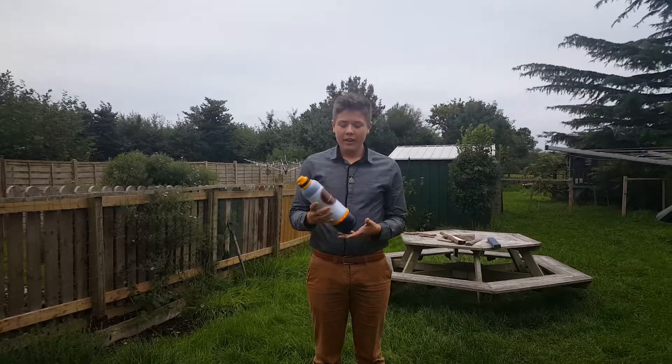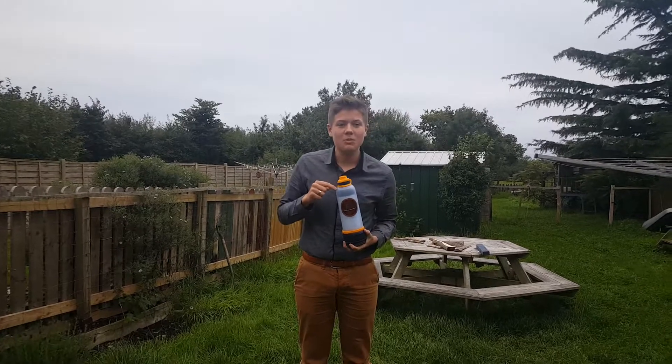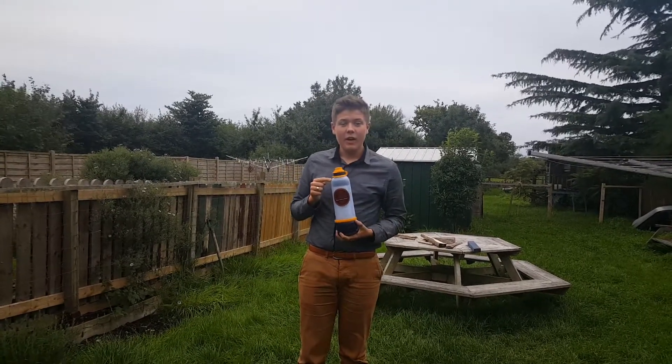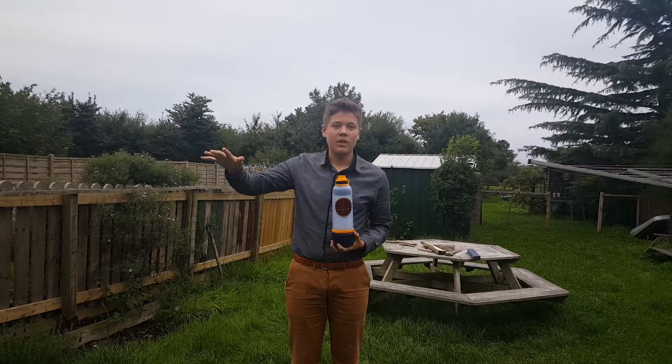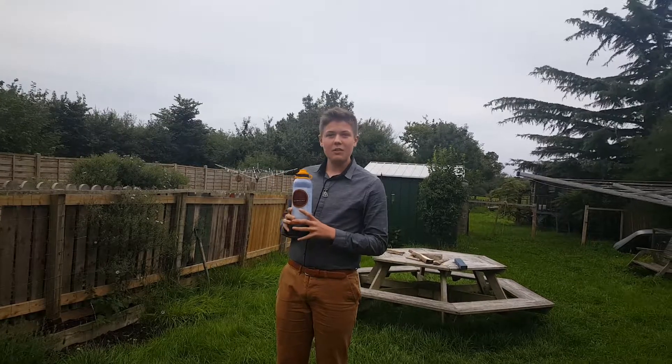I'm Josh, as most of you know, and as I promised I'm going to be doing a little demonstration with the Lifesaver Water Bottle, to link in with the competition that is running currently. Go and check that out if you haven't already — you can win £220 worth of stuff.